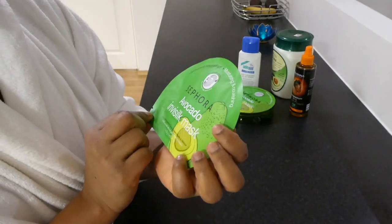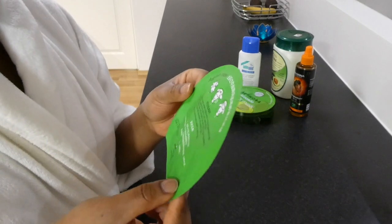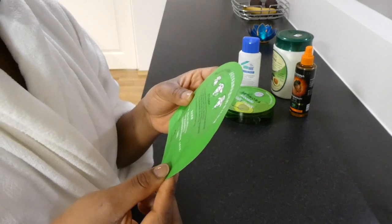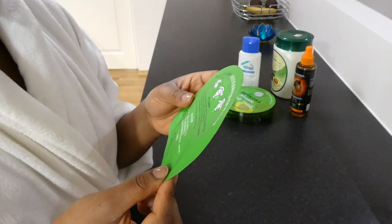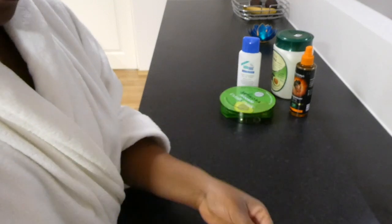Let's open the Sephora Avocado Invisilk mask. The steps are: take the mask out and unfold it from bottom to top and then left to right.